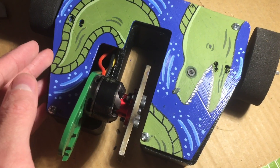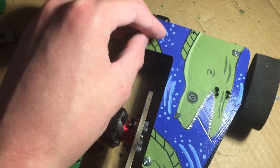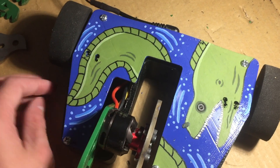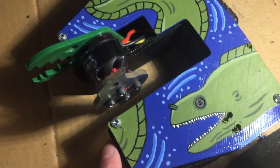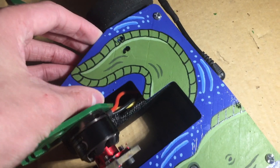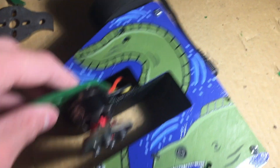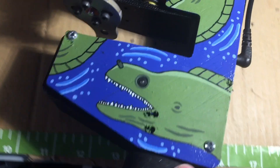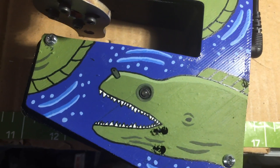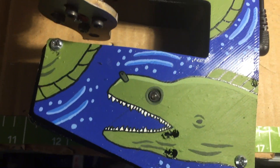One more thing I did to bring the weight down was having the top plate printed with TPU instead of the old polycarbonate top plate. I painted a nice moray eel design on the top using some acrylic paints — I think it turned out really nice and it helps it look cool. The little indicator light right there is the eye, so when the robot's on, the eye will light up blue.